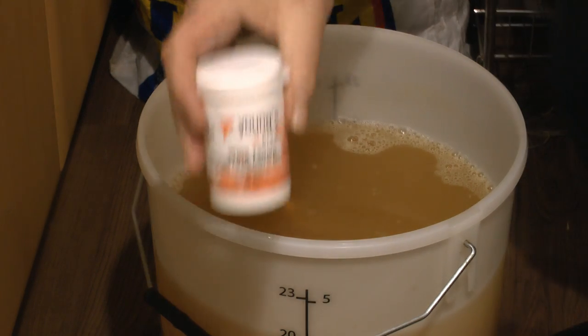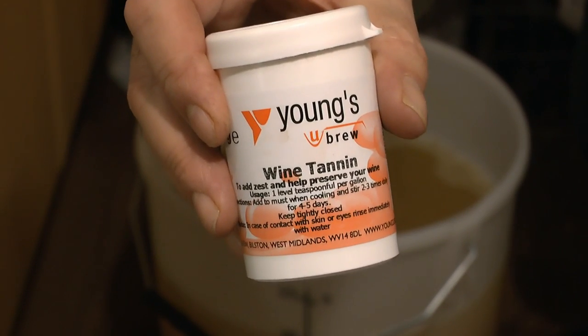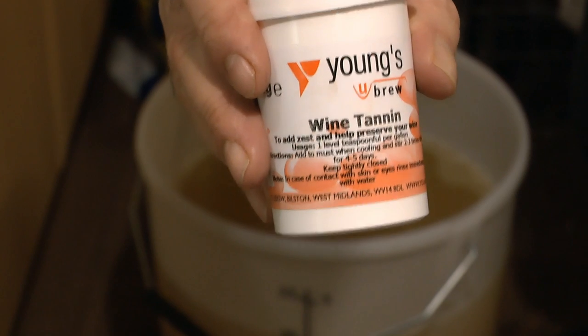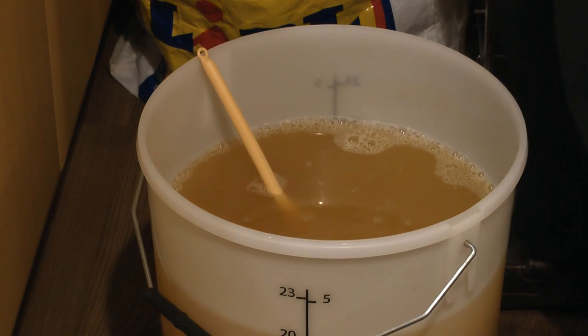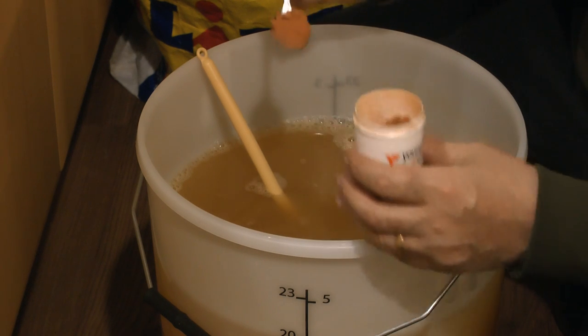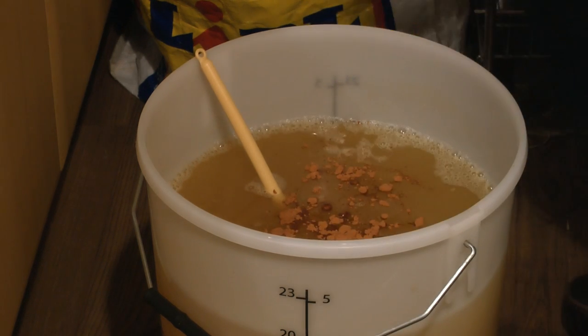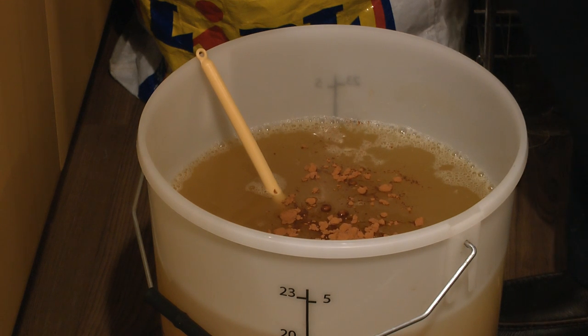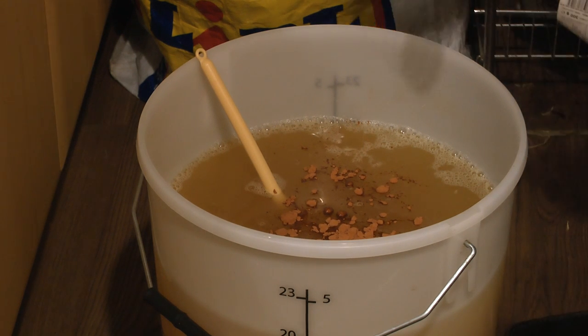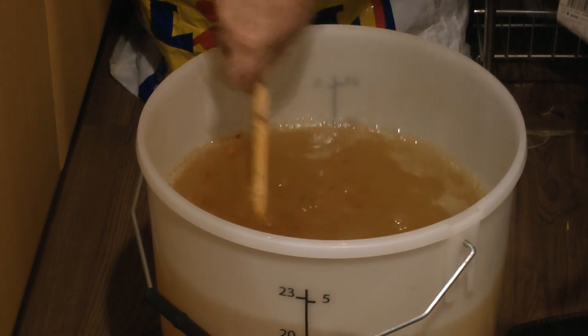I'm also going to add some wine tannin. I'm just going to put in one large teaspoonful — quite colourful stuff this. You can add more of this at the end. This gives you a flavour like you get when you're drinking tea — it's best described as that. Give it a good stir in.